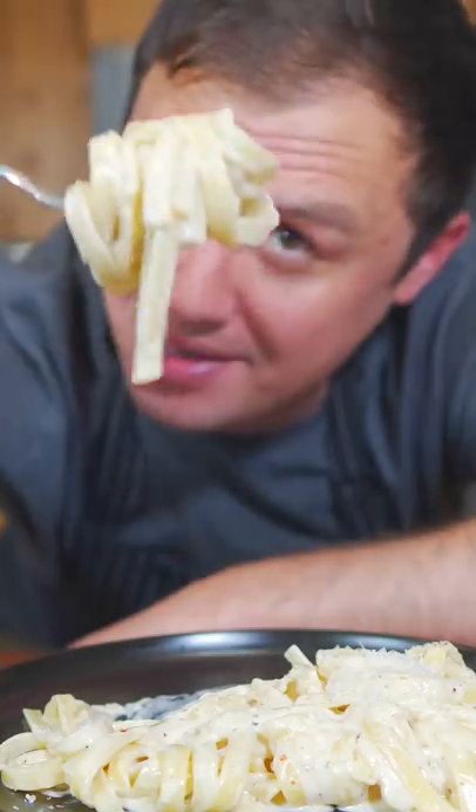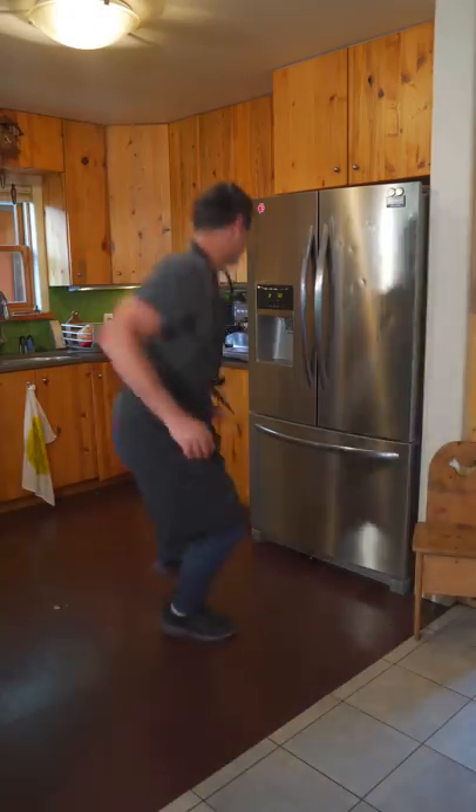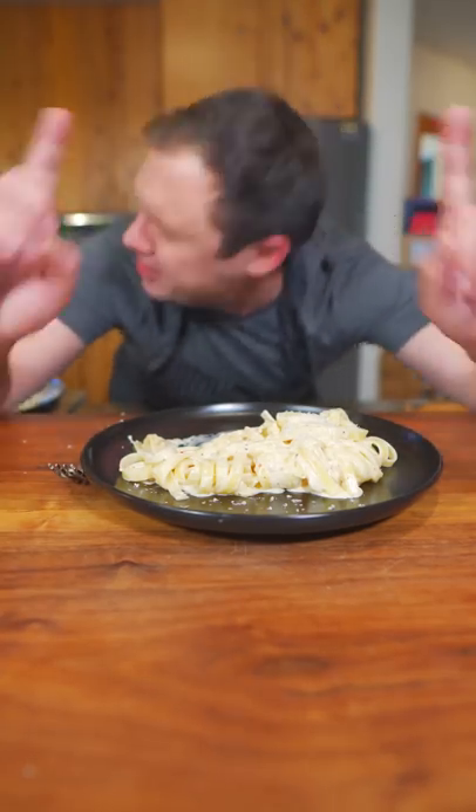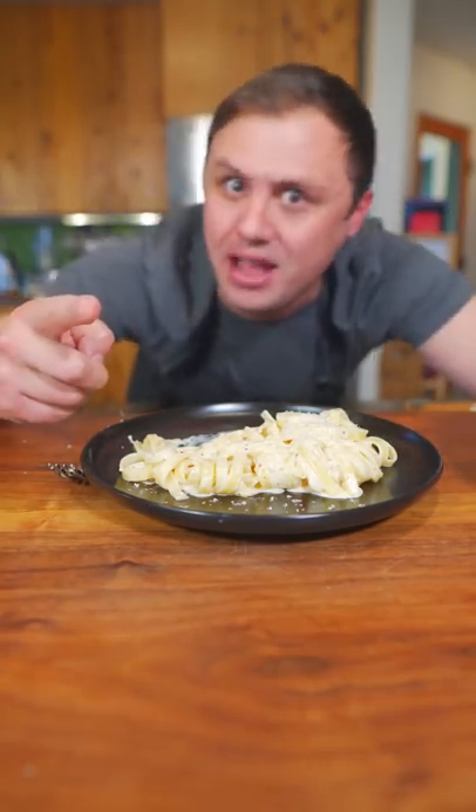Well Americans, I hope you're happy because this is still absolutely delicious. Until next time, you know I love you. I'm out!